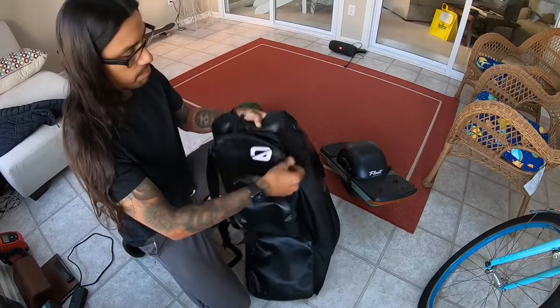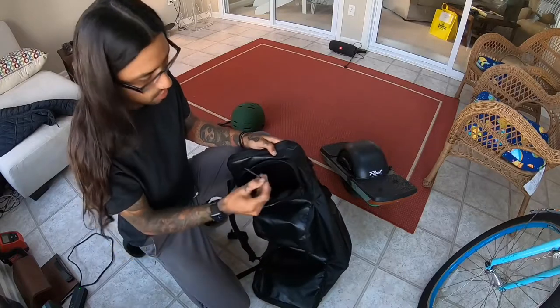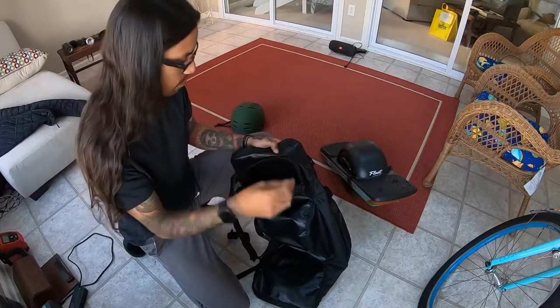It also has a pretty big zipper pocket here in the front where you can put your chargers in. For now I have the key for the Pint in there.